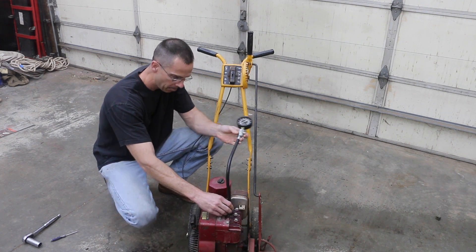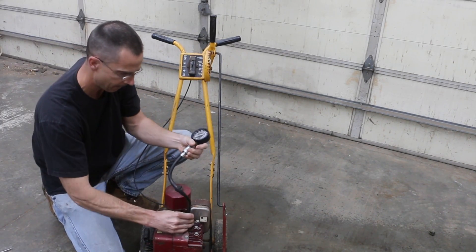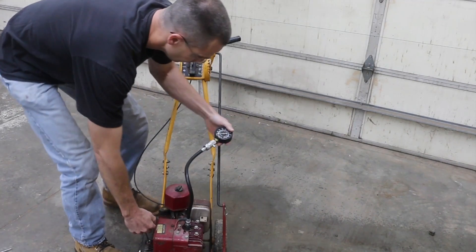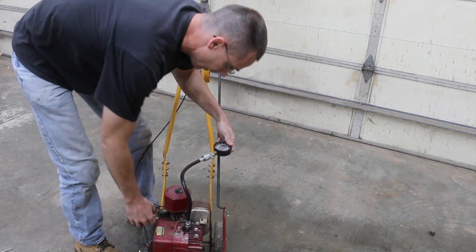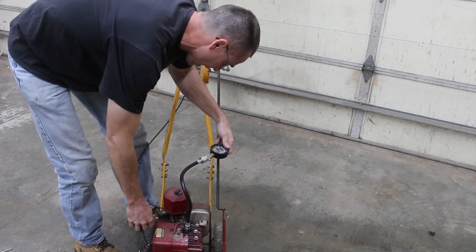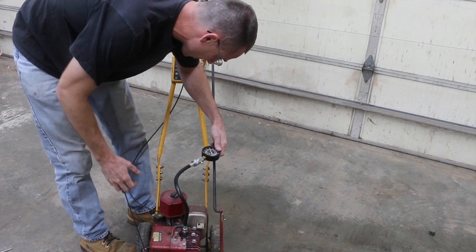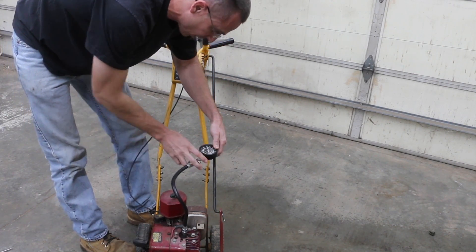I'm going to go ahead and thread this in. Okay, we've got a really good seal there. I'm going to record what the compression is with each pull. We're up to about 35 pounds pressure, up to 70, up to 80, up to almost 90. Looks like we finally got to about 92.5 pounds.